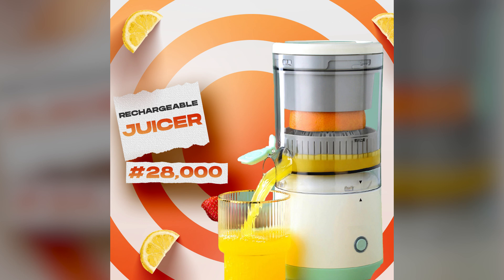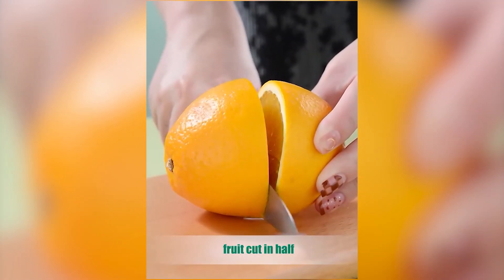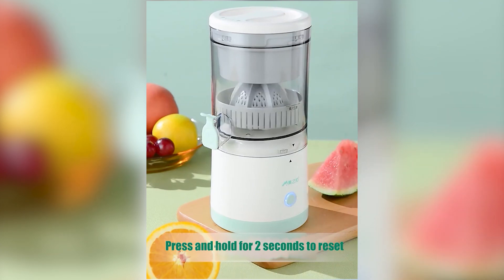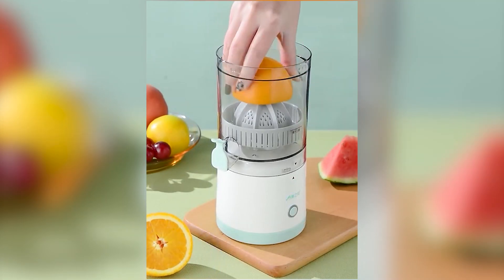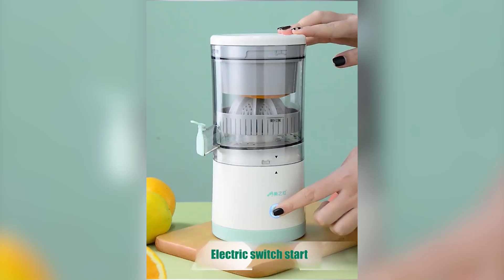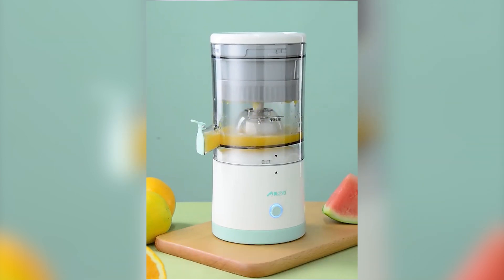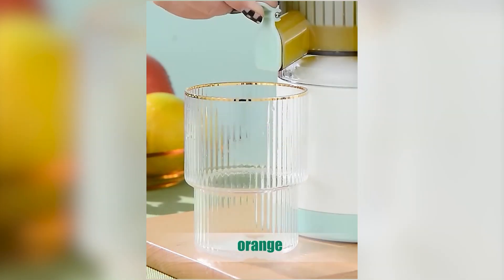Hello! This is the only juicer product you will ever need to make your fresh and healthy juice at the comfort of your home, to take with you to work, to school, and to carry when you are traveling. It is very powerful, and you don't even have to worry about power because it is rechargeable — you can charge it with your normal charger, your power bank, your car charger, or your laptop.